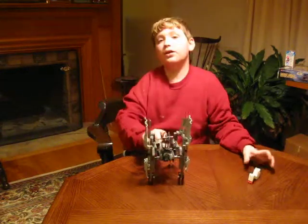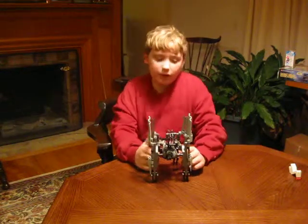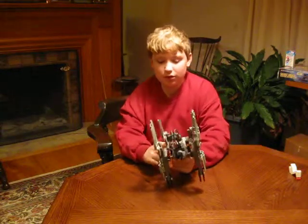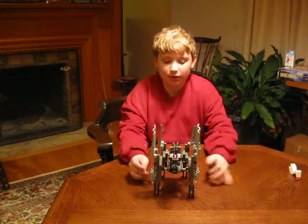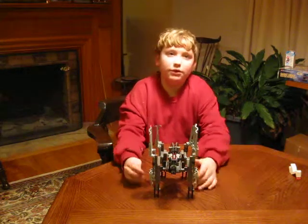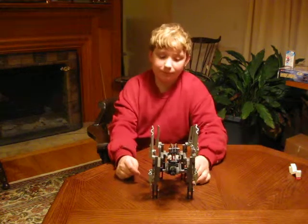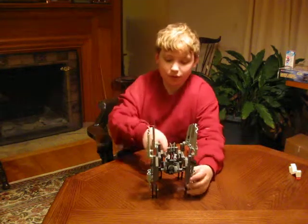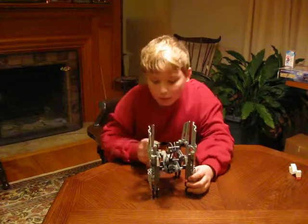Inside of it, there are only three compatible programs for this, but there are seven programs built into this thing called the Microscout inside. Since there are only seven programs, there is a limited amount of things you can do with it. But this one can actually use three of the seven programs, so we'll try it out by starting off with program number one.